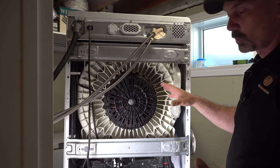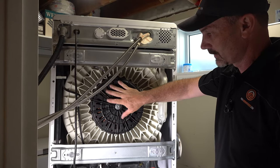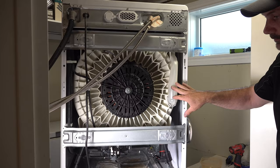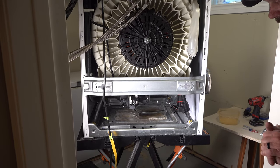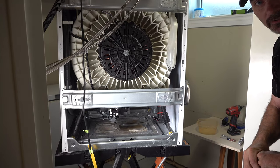On a front load washer, this is typically what you're going to see. You've got your motor housing here for the actual spinning of the drum and everything, some various plumbing, but down under here is what we're really after in our case, and that's the pump. We'll rearrange the camera and get down at a lower height so you can see what's going on down there.